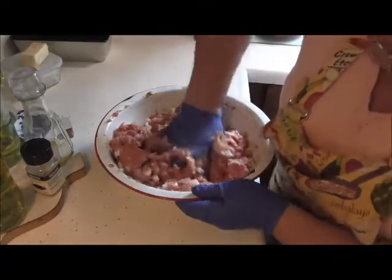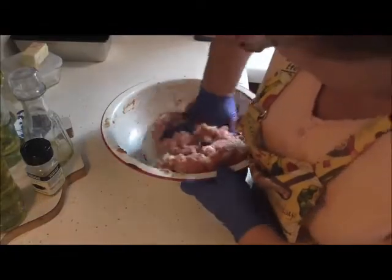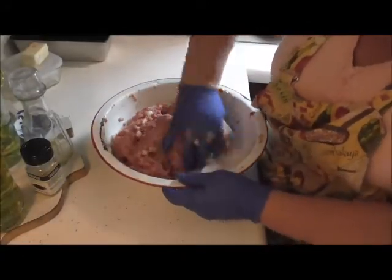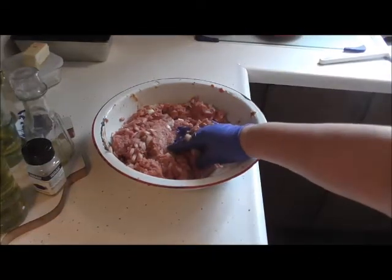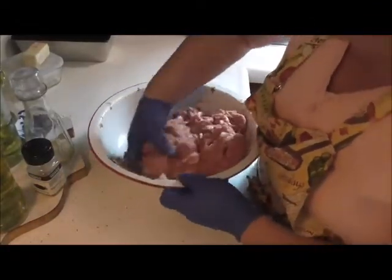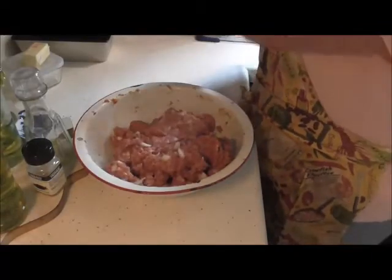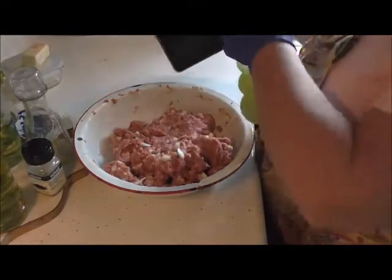There, we've got it all mixed up pretty good. I had forgot — you need to set your oven to 350. This is going to bake in a 350 degree oven. I believe I got this all mixed up really good. Now I gotta remember my cooking spray — I gotta spray my pan.